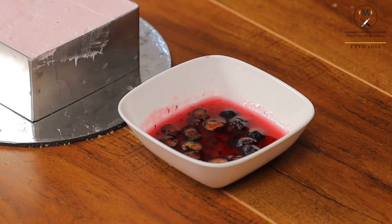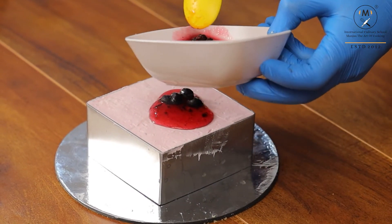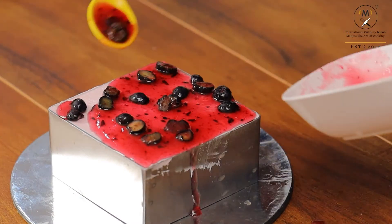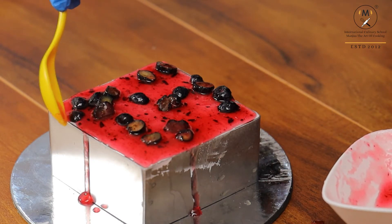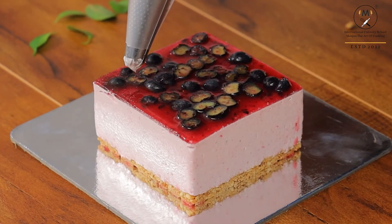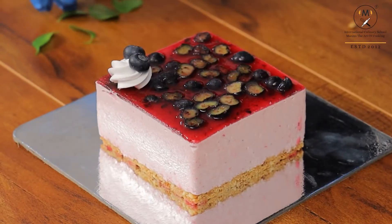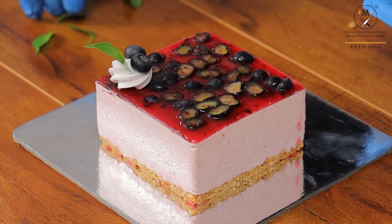After resting for 4 hours, I am going to add on top some fresh blueberries and blueberry crush with a little bit of agar agar for a thin jelly on top. Pour it slowly and spread the berries all over the corners so in each bite you will get the blueberry. Now I am using a little whipped cream to pipe on the top of this blueberry cheesecake, using some fresh blueberries and green leaves as garnish.